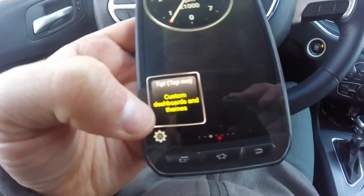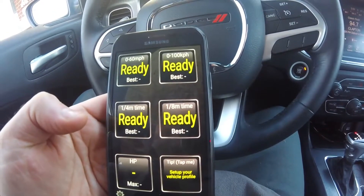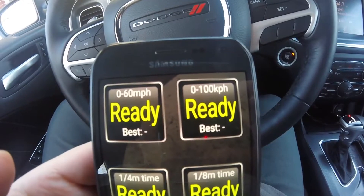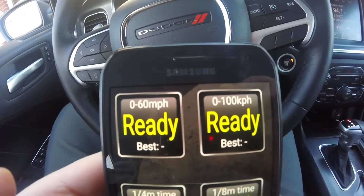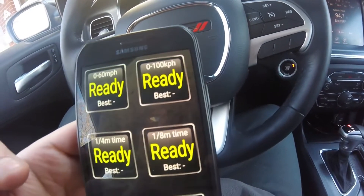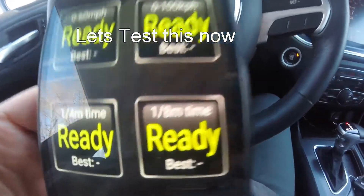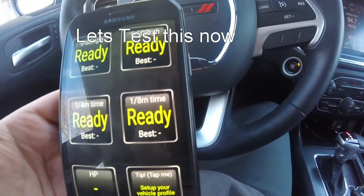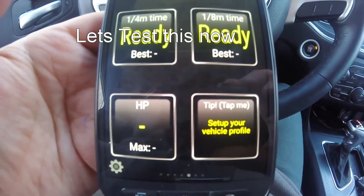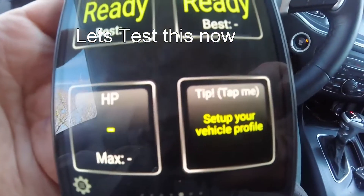You got your revs, acceleration, speed, coolant temp, vacuum, throttle, and your RPMs. Looks like you can customize it. And then you got your 0-60 — looks like now maybe I can start doing some of those challenges. You also got your quarter mile, one-eighth mile, and horsepower. I haven't driven around with this sensor on yet, I just set it up and set up the vehicle profile.